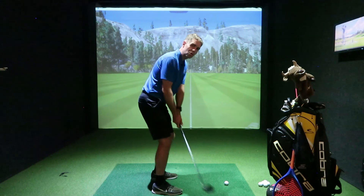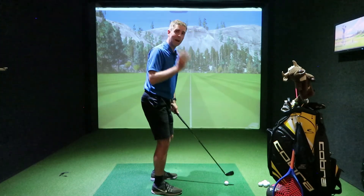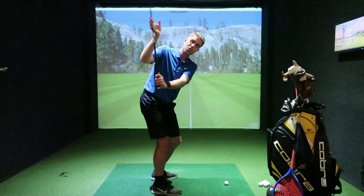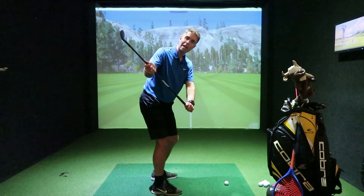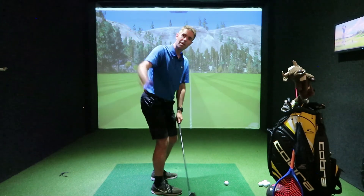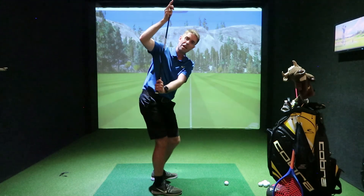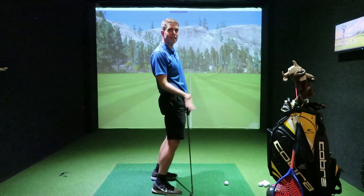If you're someone that tends to cross it over at the top, experiment with how far you can swing before the club crosses over. You can do a simple one where you shorten the length of the swing, or feel a more rotational movement as you go up — rotating the club as it goes up to keep it more laid off so it doesn't spring across, which leads to either over the top or an early extension.